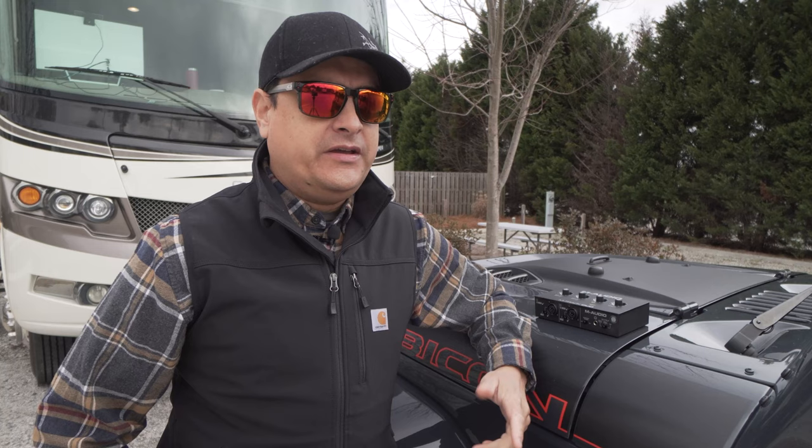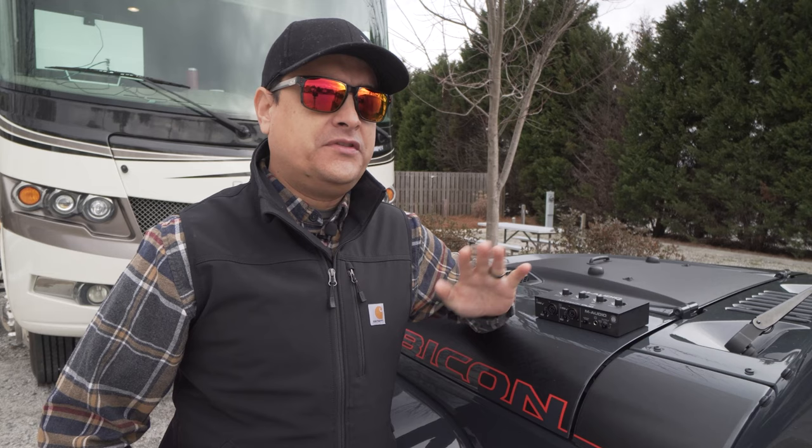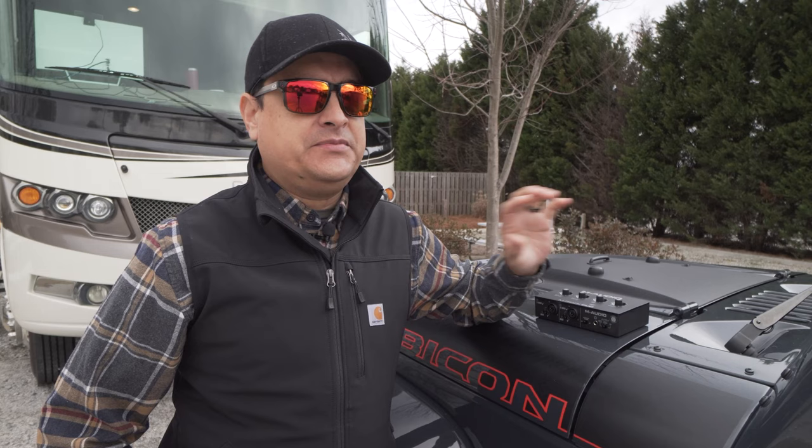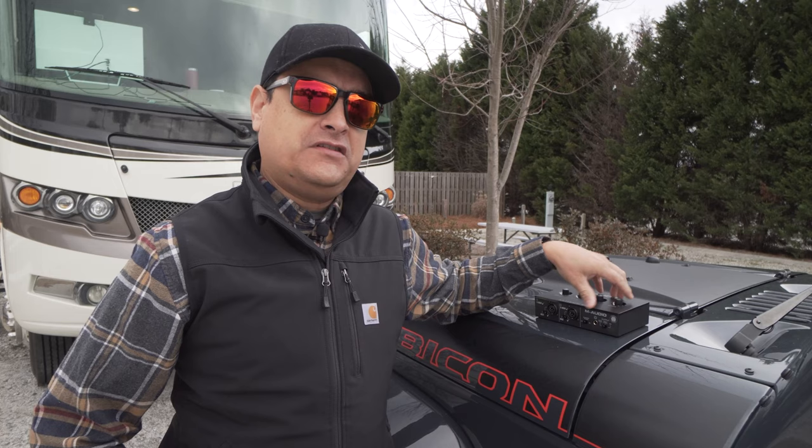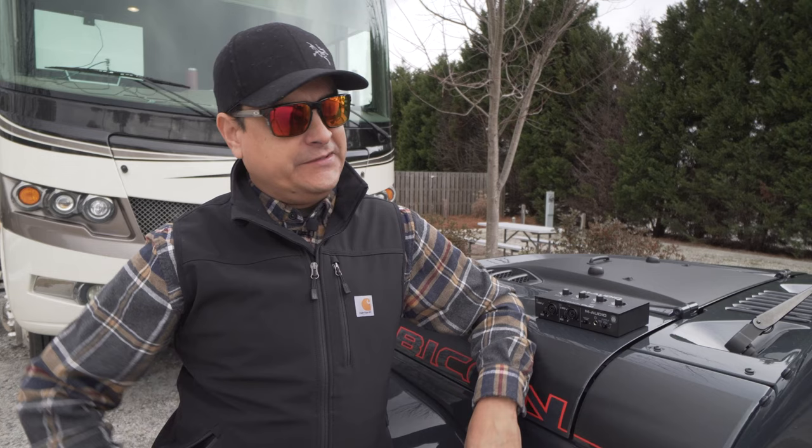Build quality — I'm going to give it a two out of five because it is below average for the segment. PreSonus USB has an aluminum case, Focusrite has an aluminum case. The build quality and feel of this thing is a little bit cheap, so two out of five.